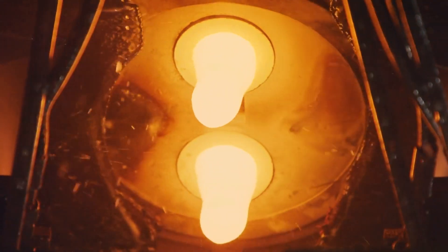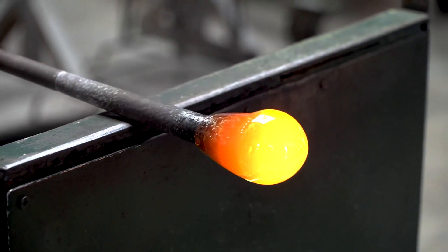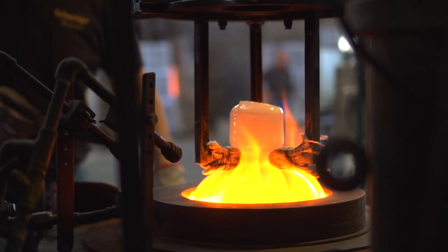Inside the furnace, the raw materials melt into a thick molten liquid. This molten glass is incredibly hot and glows with an orange hue. It's kept in a molten state until it's ready to be shaped.